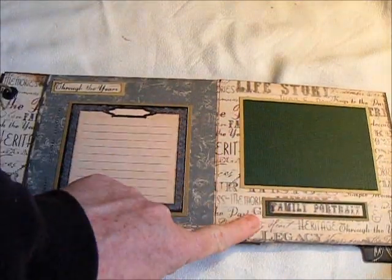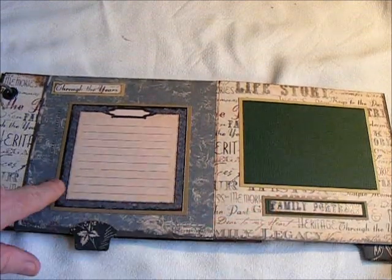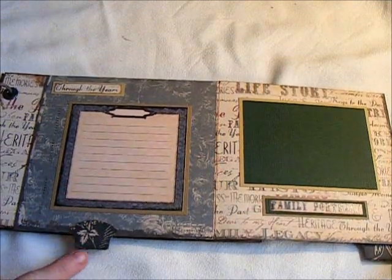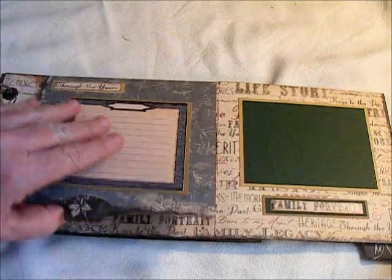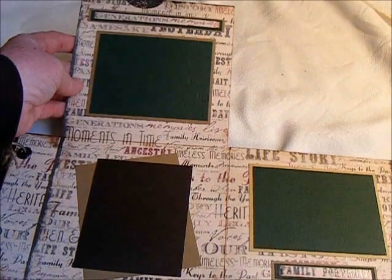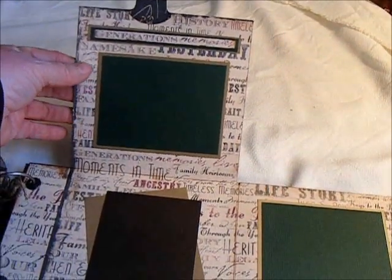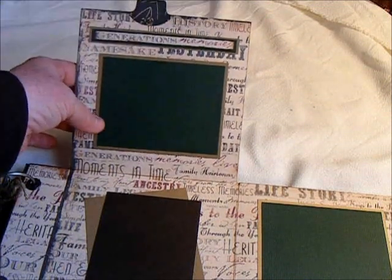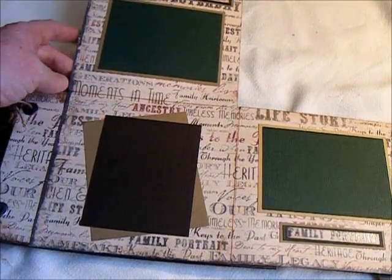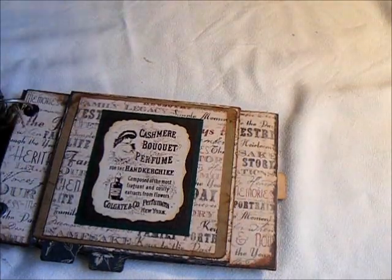I've got a photo mat here with a piece that says 'Family Portrait' that I cut out of the paper. Here is just a journaling spot, and I'm in another tab here — 'Through the Years' — and then this one also pops up. I've got 'Generations' and 'Memories,' and I made the photo mat there. And then I have another wallet size photo mat here, and then this just closes back up.